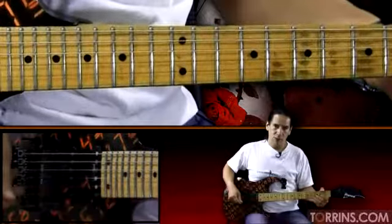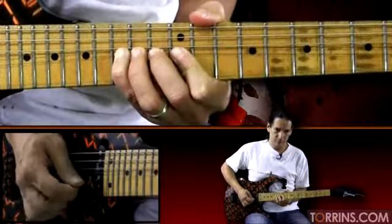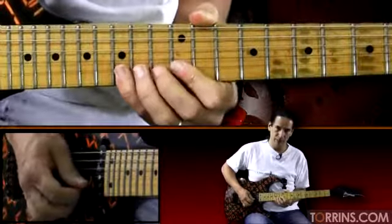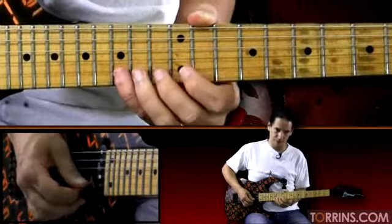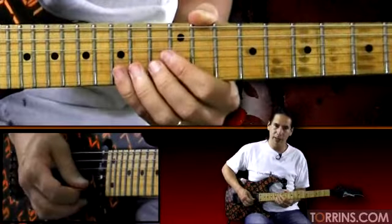So now we're going to go to a lot of bending in this little blues section here. We're going to start on the 15th fret on the second string. So we bend 15 twice. Then bend it again. Release to 12 and then to 14 on the third string. Then we do it again the next measure — same thing.